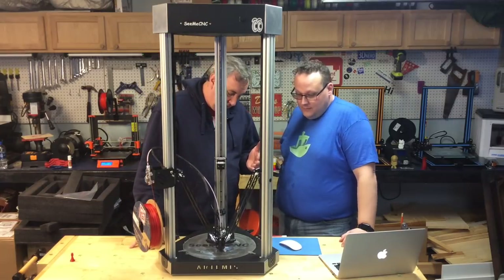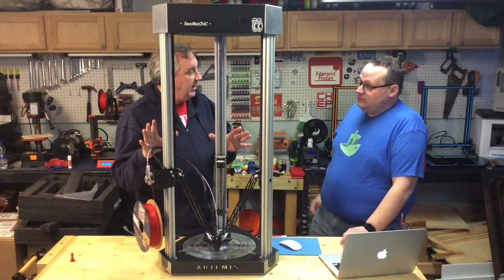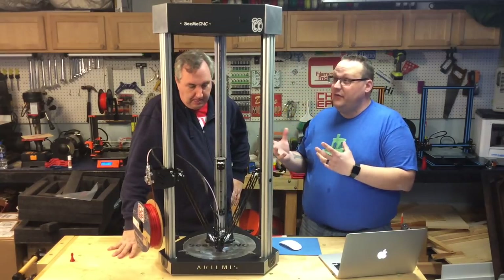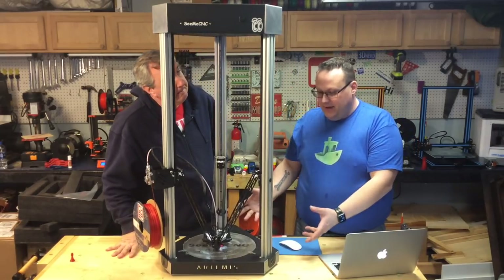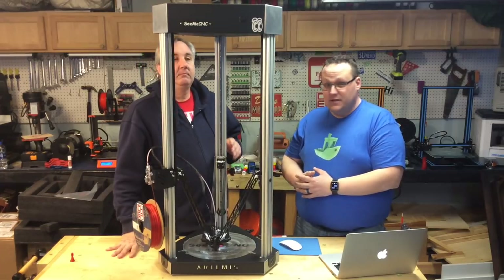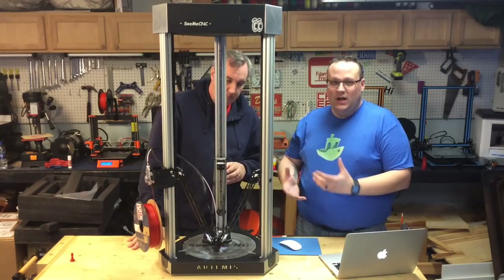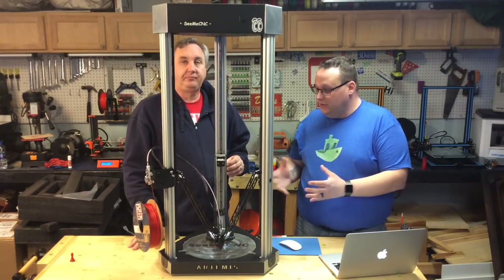So Jim, some of the features of this — we've got Wi-Fi connection. Yeah, it uses a Duet board, a 32-bit controller with Wi-Fi. There's no screens, no extra panels, nothing to get in the way. Very clean design. You can use your laptop, your phone, any Wi-Fi internet-connected device to control the machine.